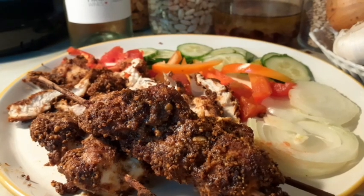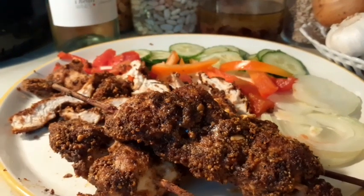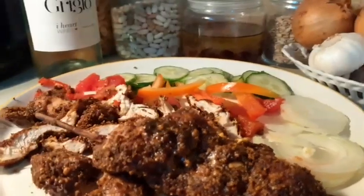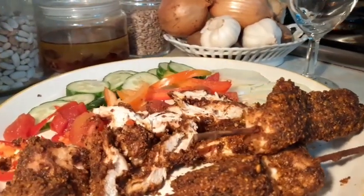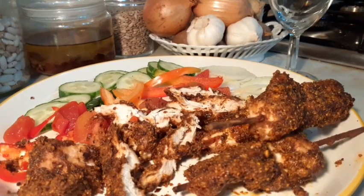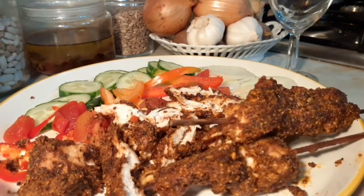That is my suya guys. Can you see the suya? Homemade suya. Look at the suya.